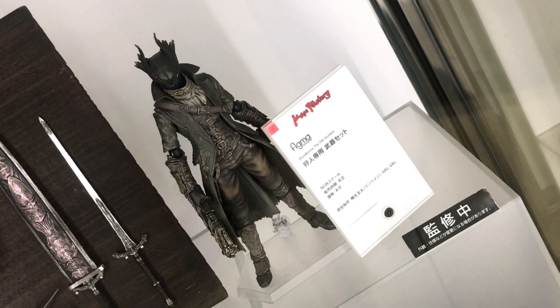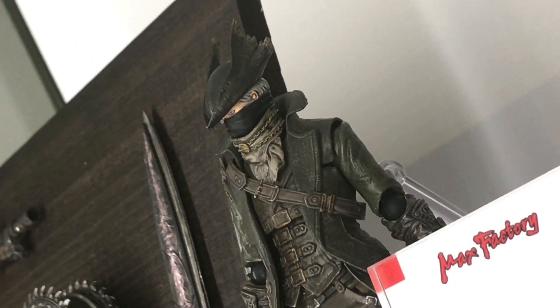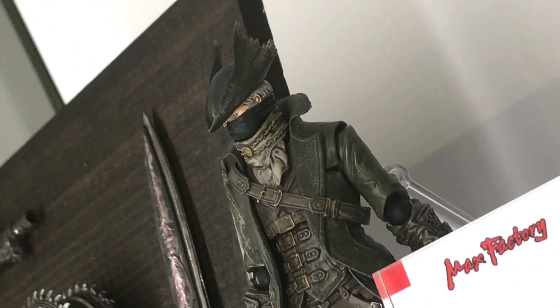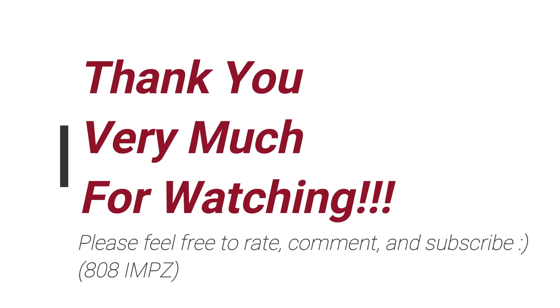It's the weapon set for the Hunter from Bloodborne — pretty cool stuff. They have that pizza cutter thing, the guns, and some swords and stuff. Let me know what you guys think. Feel free to rate, comment, and subscribe, and see you again soon. Domo arigato gozaimasu. Mata aimashou. Ja nee.